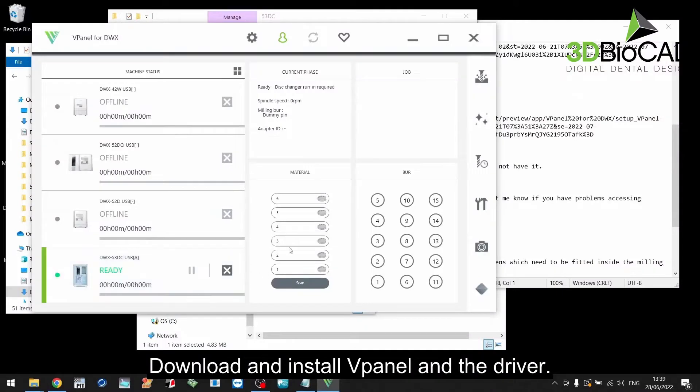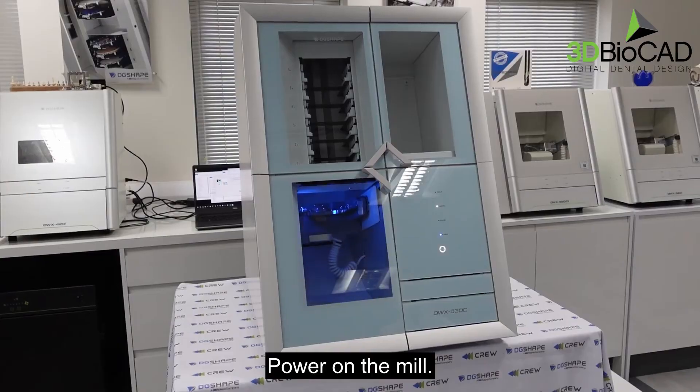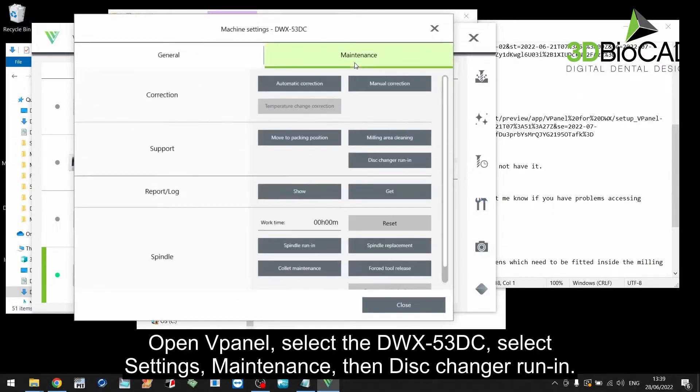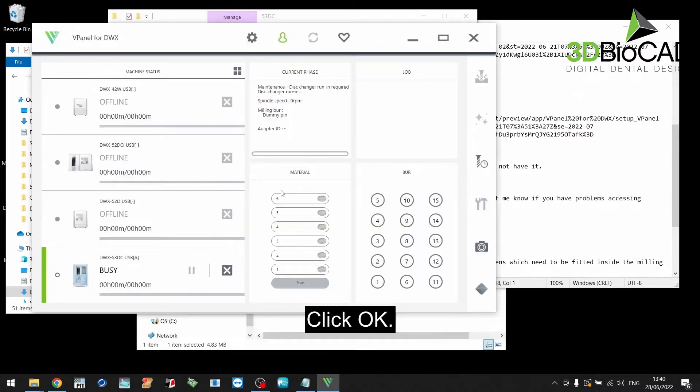Download and install v-panel and the driver. Power on the mill. Open v-panel and select the DWX53DC. Select settings, maintenance, then disk change run-in. Click OK.